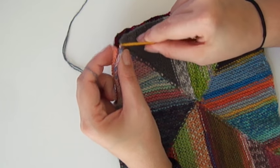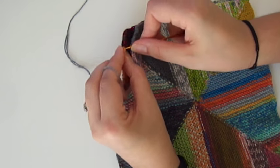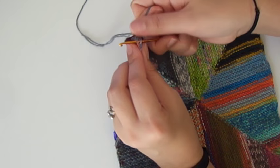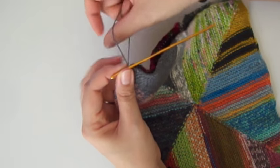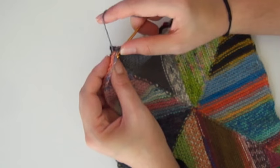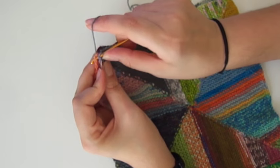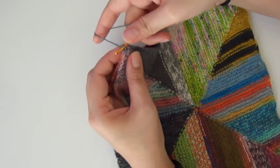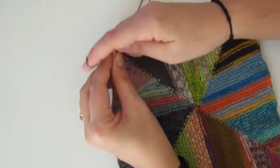You start at the top and find the first selvage stitch. Hook on the yarn and pull that through. I'm not a crocheter so I don't hold the yarn correctly for crochet — I hold it like I knit, and that works perfectly fine. Then you slip under the next two selvage stitches, hook those together, and chain that stitch. You're doing a slip stitch crochet chain to seam the two blocks together.